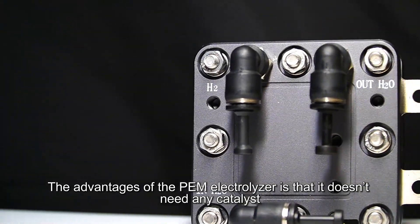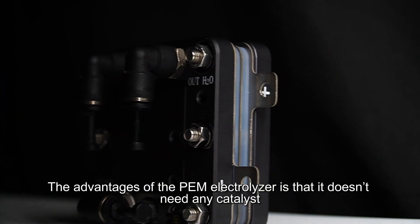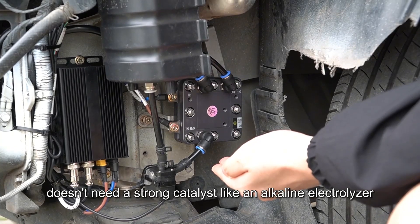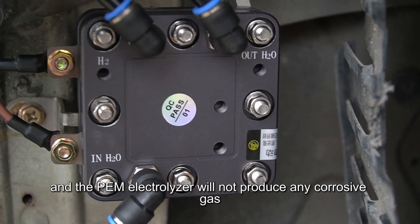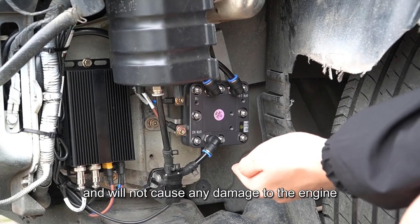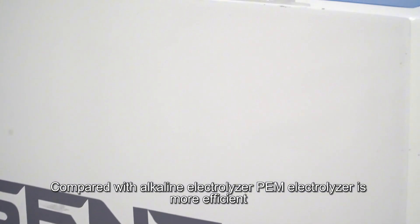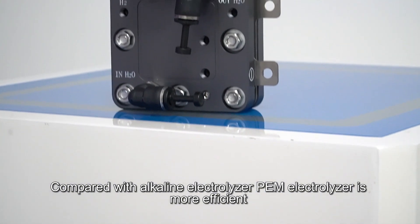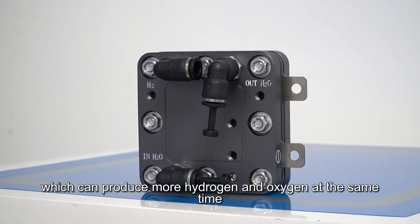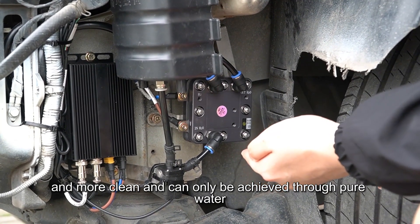The advantage of the PEM electrolyzer is that it does not need any strong catalyst like an alkaline electrolyzer. The PEM electrolyzer will not produce any corrosive gas and will not cause any damage to the interior of the engine. Compared with the alkaline electrolyzer, the PEM electrolyzer is more efficient, producing more hydrogen and oxygen, and operates with pure water only.